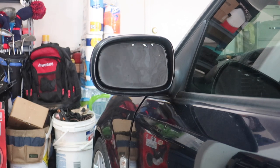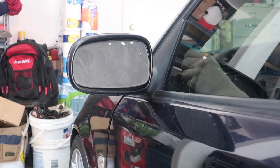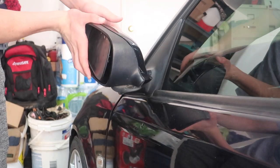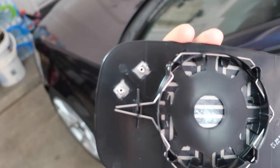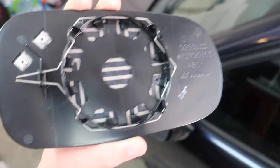I'll rotate it so I can get access to the part where we need to remove it. With that rotated all the way out, I'm going to go ahead and turn the mirror so we have better access to get in there. On the replacement glass, you have two little wires that connect up in that top corner — those are for the heater, I believe.